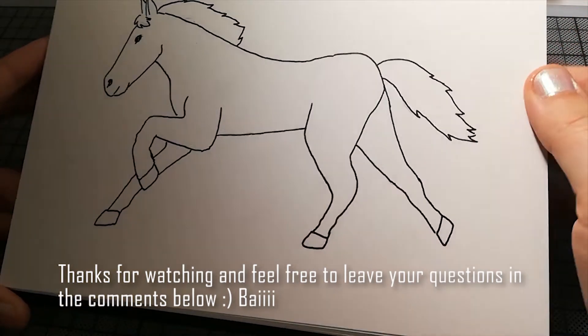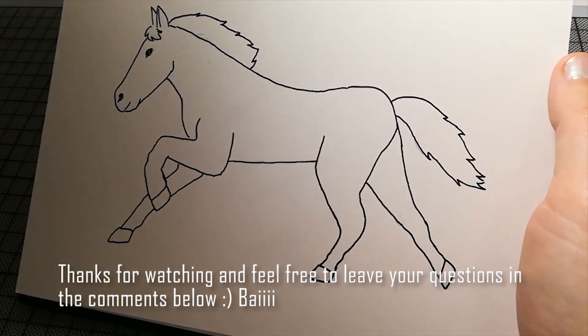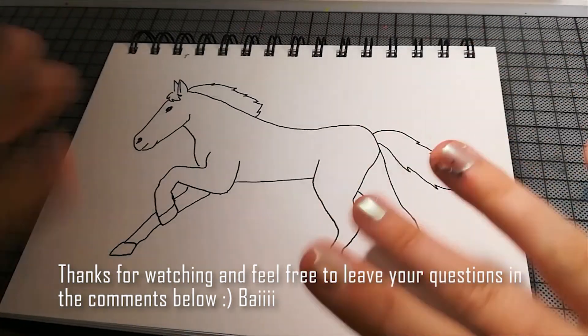Das war halt jetzt mal Anja auf Deutsch. Na gut, ja — viel Spaß noch, schönen Tag, tschüss!